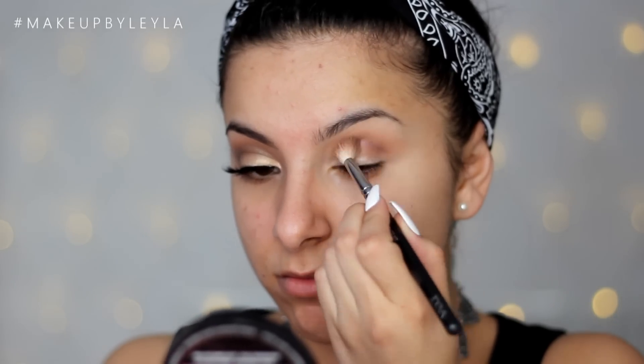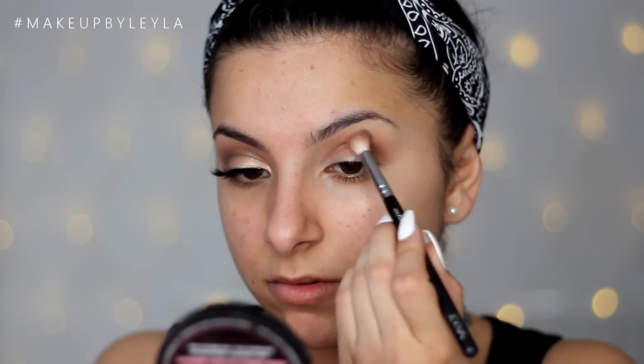Then I'm taking Mocha, which is also a Makeup Geek eyeshadow, and applying it into the deeper part of my crease. I'm also taking this into the outer V to define the outer corner and lift the eyes upwards, then taking that brush from before and blending everything out.